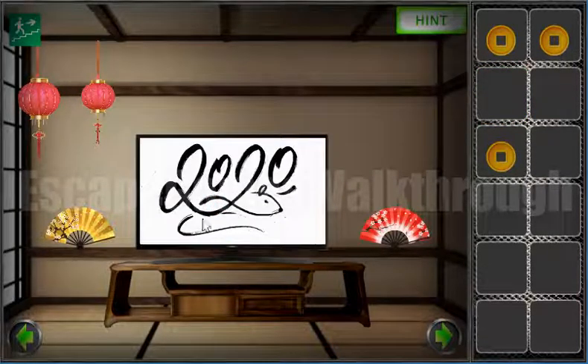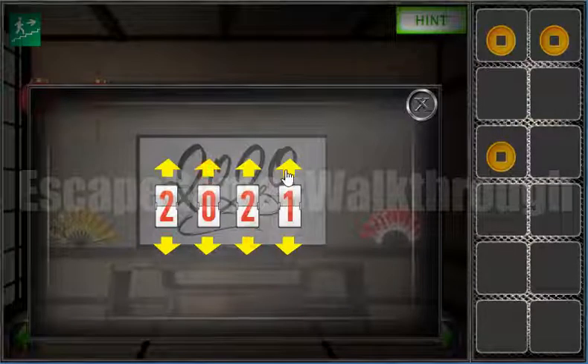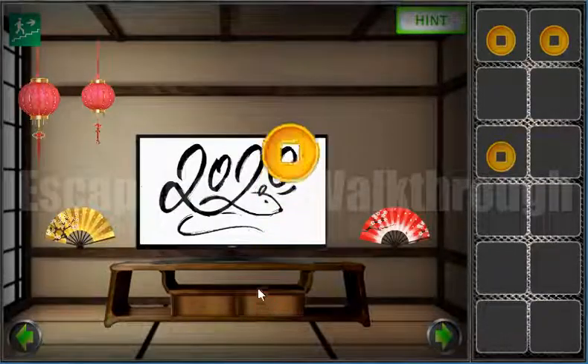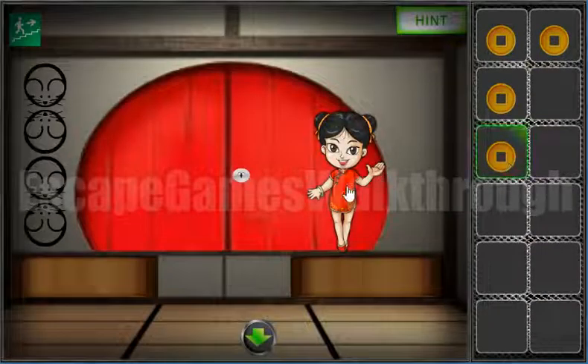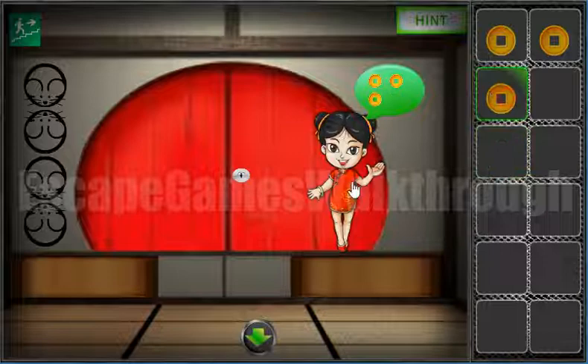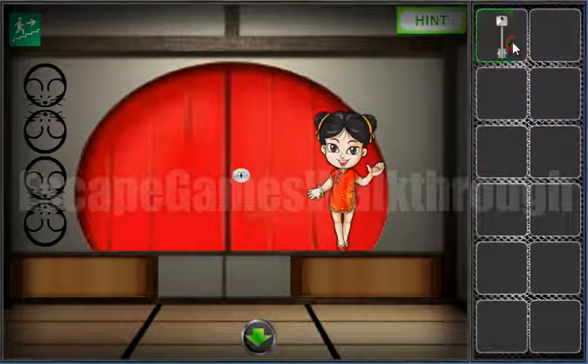Here you can see the number 2020 on the TV. Let's enter it here. We have found the last lucky coin! Now let's go get the key and escape from this game.